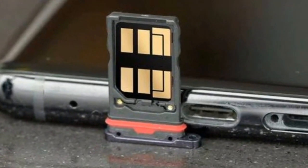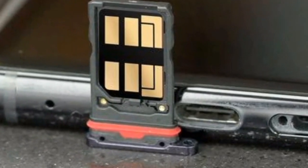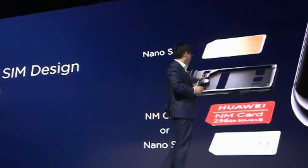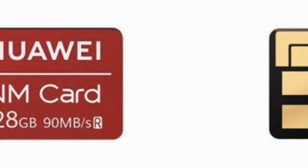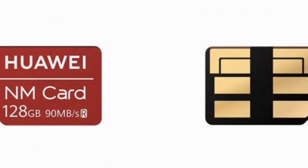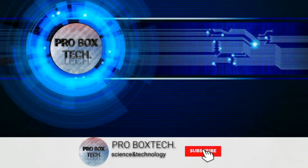The Mate 20 and Mate 20 Pro can support two nano SIM cards on both sides of the SIM card tray, or alternatively a nano memory card on one side and a nano SIM card on the other side.